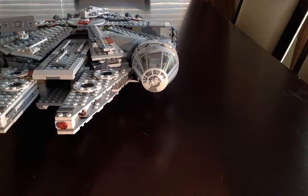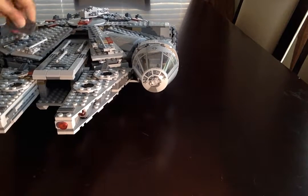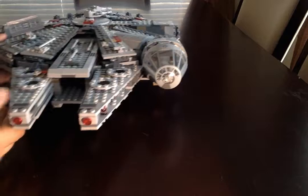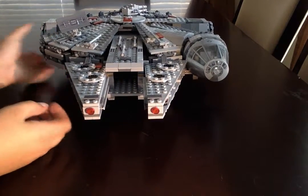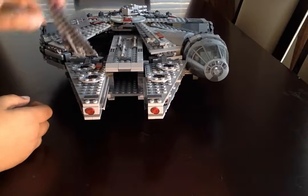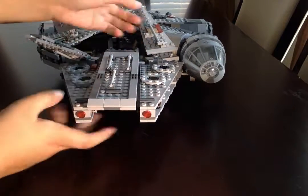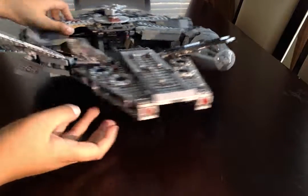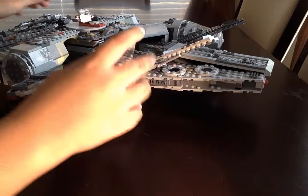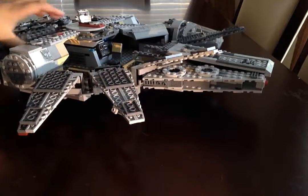We've got this little satellite dish thing — you can move it 360 degrees and turn it side to side. Let's open it up now. All these panels can open completely.